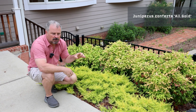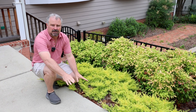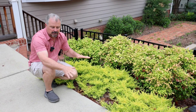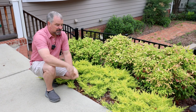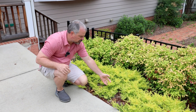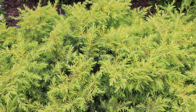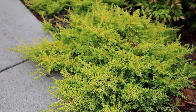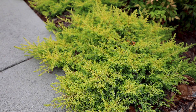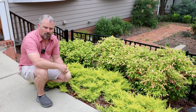This one is a sport of Blue Pacific, which has always been absolutely one of my favorite groundcover junipers — I like it much better than Blue Rug or some of the other ground-hugging junipers. This sport is unbelievably beautiful. All the new growth on it has this really bright gold color toward the center of the plant. In the older growth, it's slightly greener, and in the wintertime it really puts on a kaleidoscope of colors during colder months, but it's always beautiful.